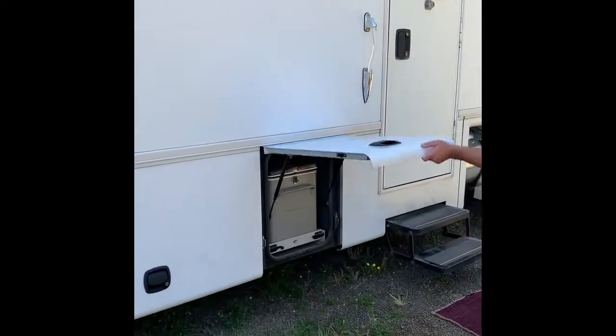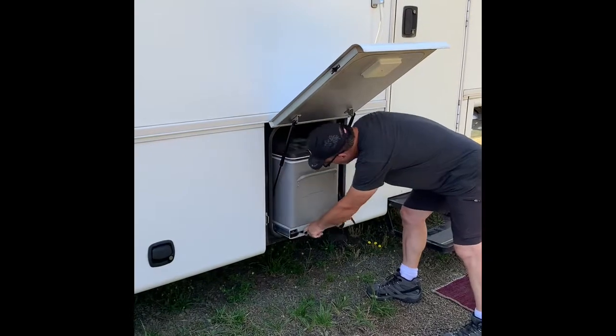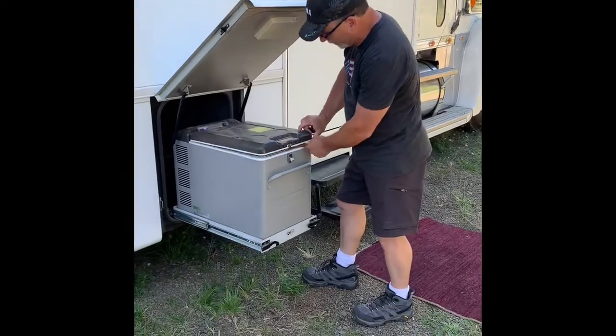In your first bay here, you have a 12-volt Norcold refrigerator-freezer. You can use it as a refrigerator or a freezer. It's 12-volt, so it does not require the inverter to be on.